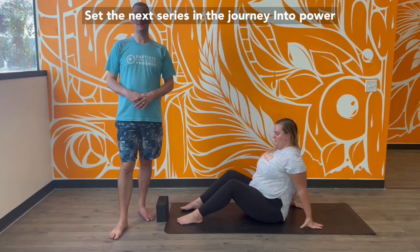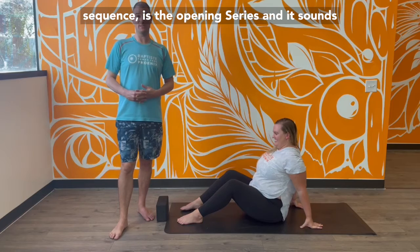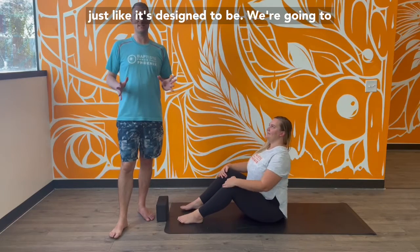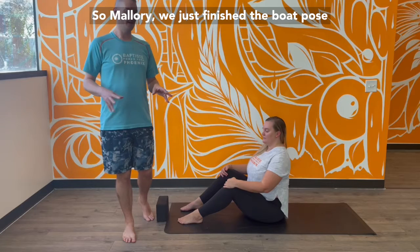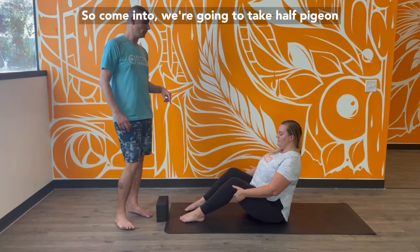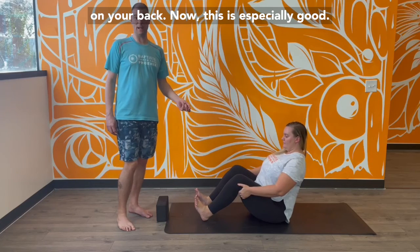The next series in the Journey into Power sequence is the opening series, and it's designed just like it sounds — we're going to open up through the hips. So Mallory, we just finished with bow pose, so come into half pigeon on your back.